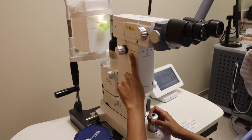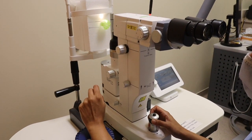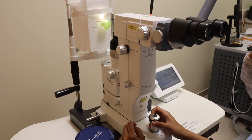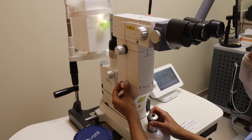For the purposes of both the YAG-PI as well as other lasers you might do using the YAG laser, such as posterior capsulotomy, you want to set your offset to 0.